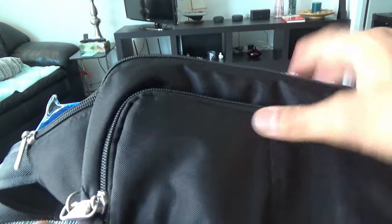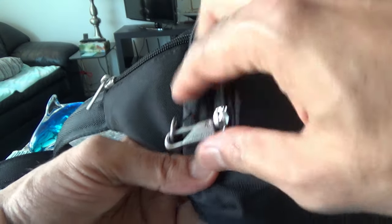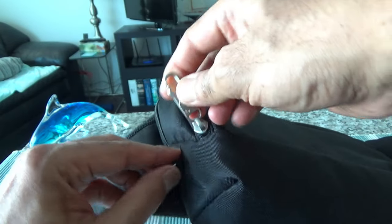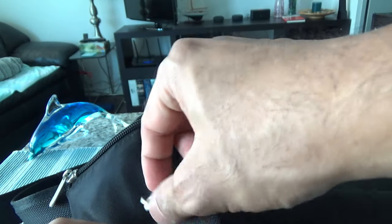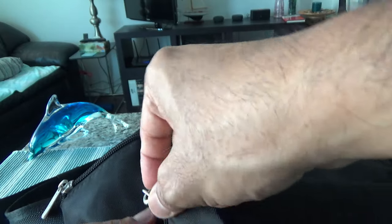The zipper has a locking mechanism — once you close it you can lock it this way. Although it can be opened, it won't be opened by a thief right away since it takes some extra time — that's another layer of protection. I'll open up the zipper now.